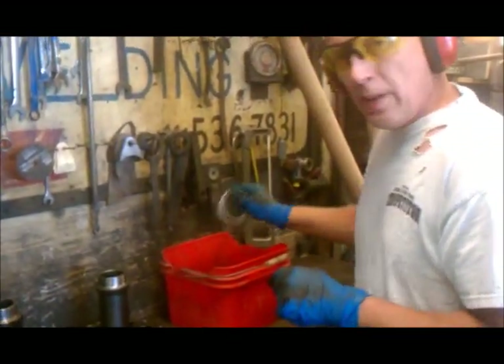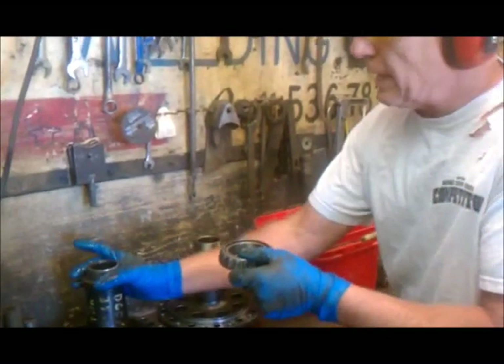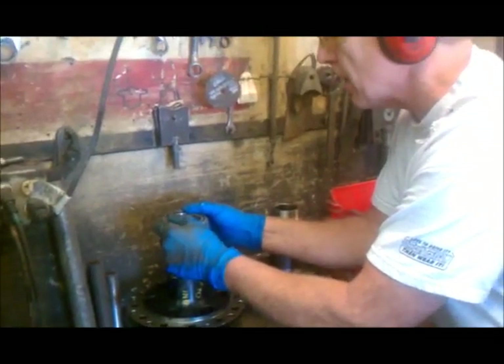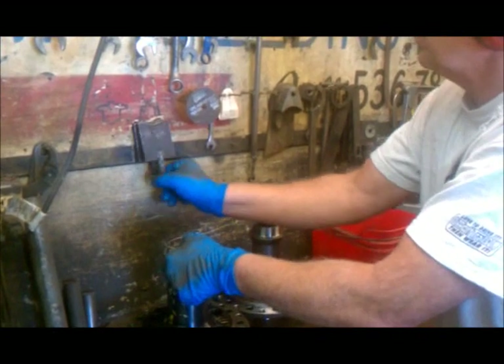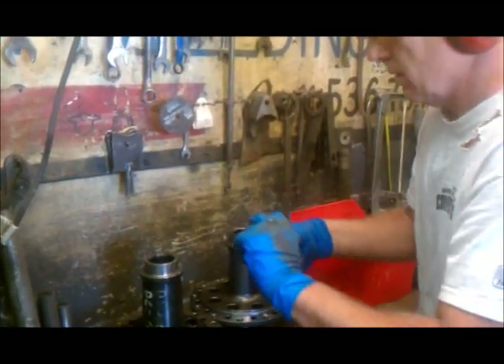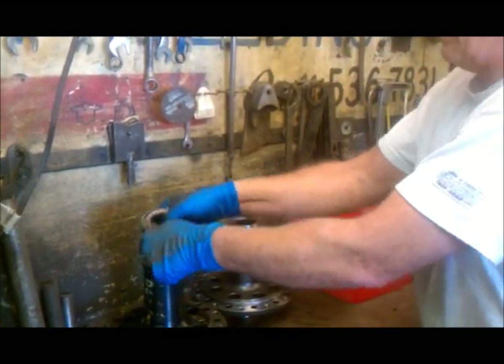I cool it every time. I've had it where I had it warm enough, put it on, and then it cooled down and I couldn't get it back off without grabbing a hammer or actually putting a puller on it. So keep it cool — it's a little tighter on that side.